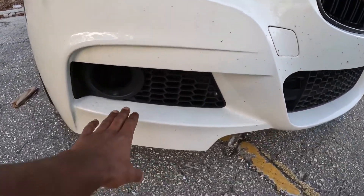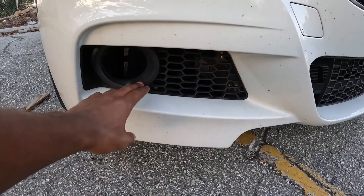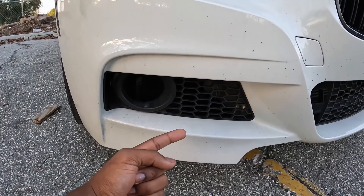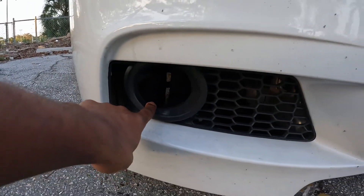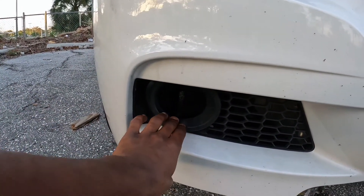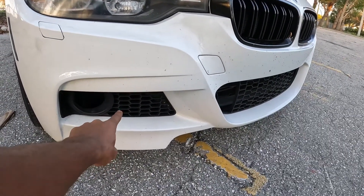Coming down to the fog lights, I will be doing a fog light delete. My fog lights that came stock with the car don't fit the M Sport front bumper, so I'm just going to remove the fog lights but keep the grills that I already have — number one to save money, and number two to make them like an air duct. Now I have a straight vent that leads straight to my tires, so I'll be straight removing the fog lights and just leaving the fog light grills there for air ducts.